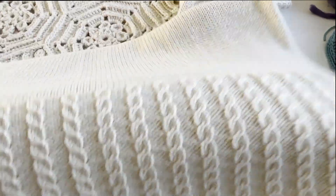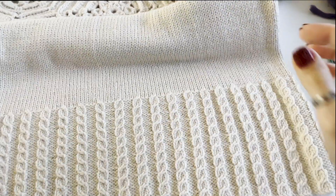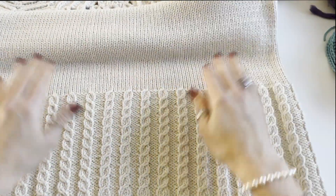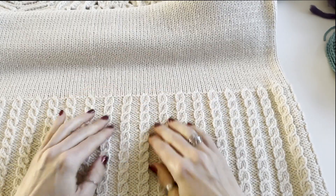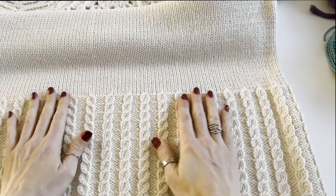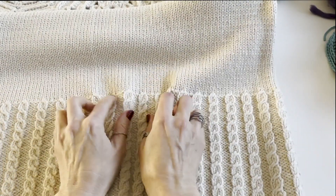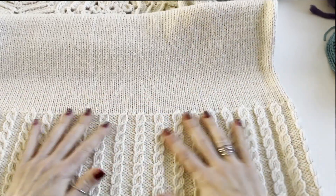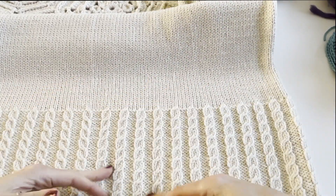Hi everyone and welcome to my channel. For those who are new, my name is Helena Perkomen. In today's tutorial I will show you how to create this decorative cable ribbing. I call it more decorative than functional because it doesn't pull the fabric together. It has more loose designs than standard ribbing in knitwear.